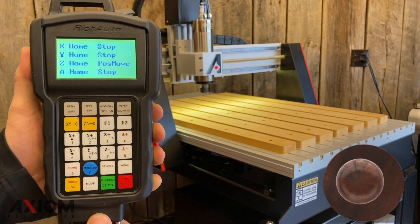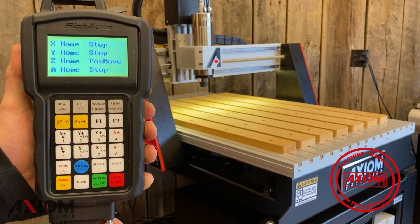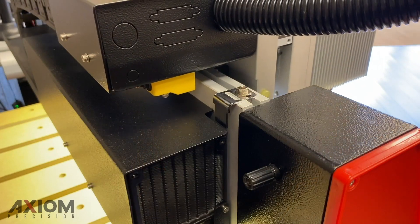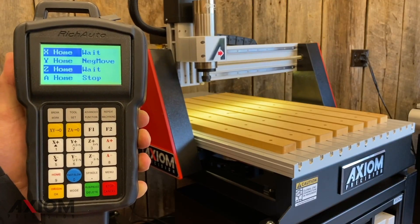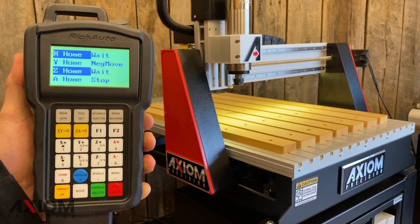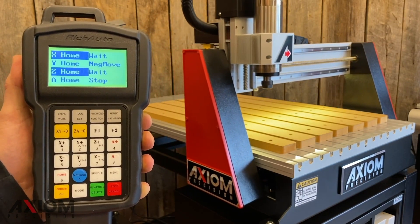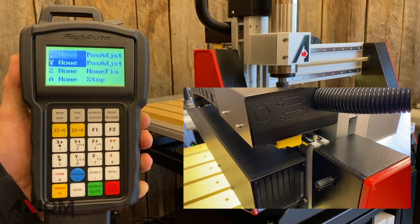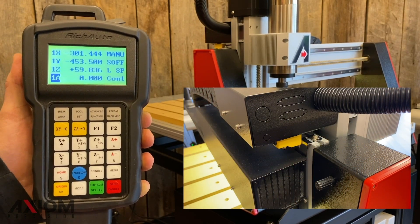A quick tech tip: remember to home your machine every single time you turn it on. Every machine includes three magnetic proximity switches and tabs which will help the machine register its home position. The z-axis will move in the positive direction followed by the x and y-axis. After the sensor reaches the tab it will positively adjust away from it, and at this point your home position will be set.